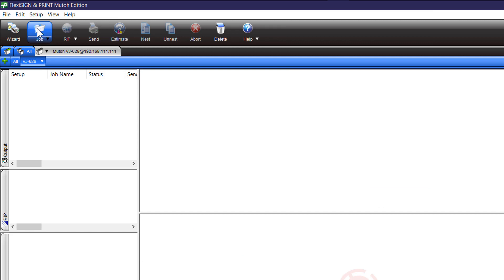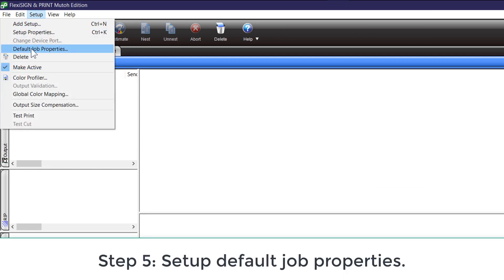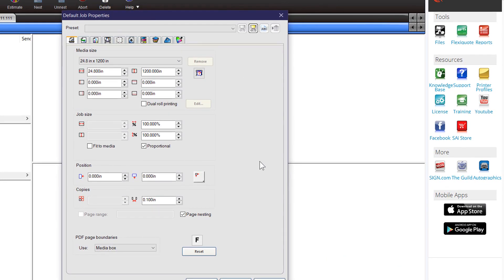Another thing you might want to do is go to your Setup menu and choose Default Job Properties. This is about setting up your most common workflow. When your printer is connected, you're going to see Load Your Media — the most common media in the printer. Click Poll Size, and that's going to change this to Custom and put in a number representing the actual printable width of the material.